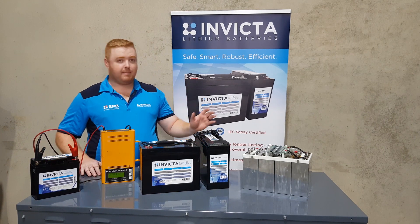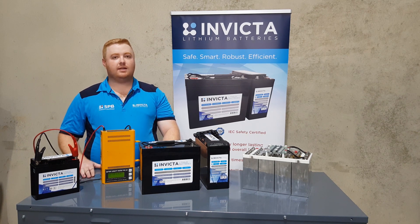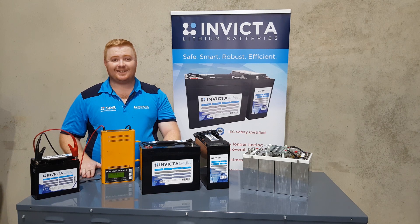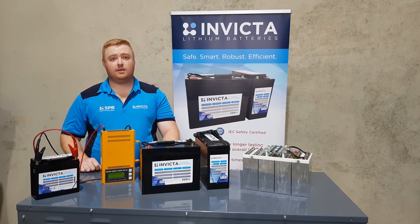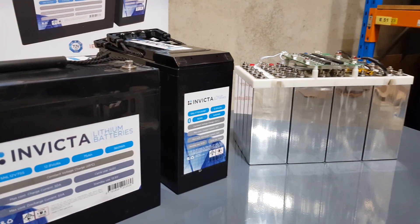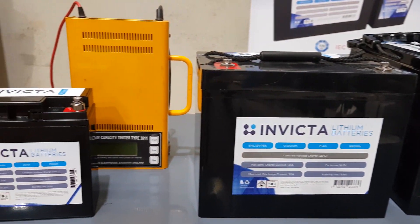So we've got a BM Pro 15 amp charger here that will be waking the battery. When you are selecting your charger, make sure to find out if your charger does have a function to wake up lithium batteries. This is to provide voltage to the terminals while there is no circuit. Make sure you are selecting the right charger for your lithium battery because it is a big investment.